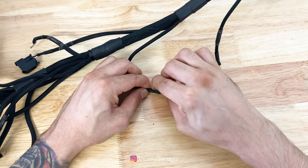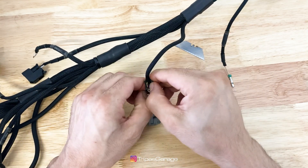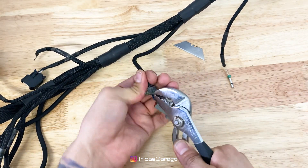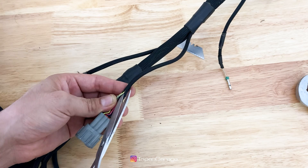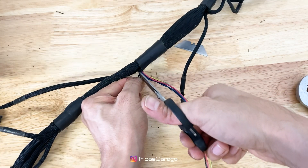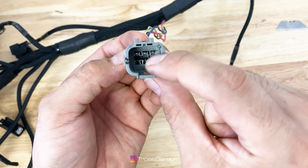Here I remove the loom to expose the sensor ground wire — in my case it's the brown-white wire. Now I'll de-pin the connector to make my work a bit easier when re-looming the wires.